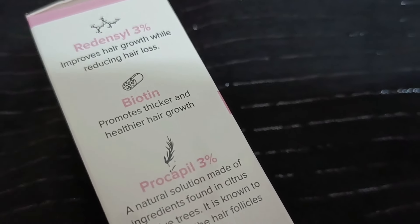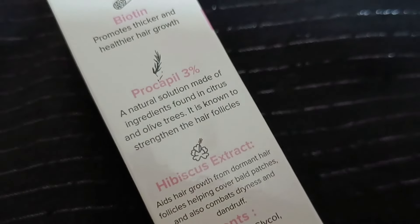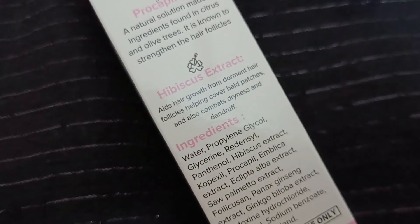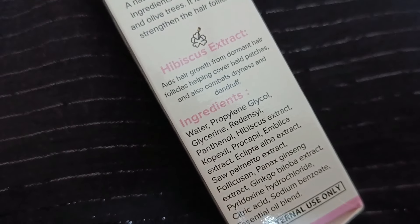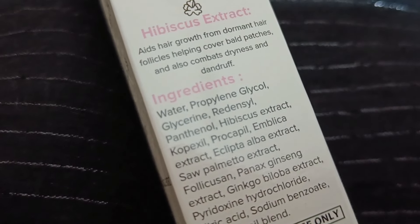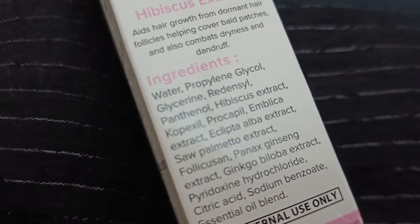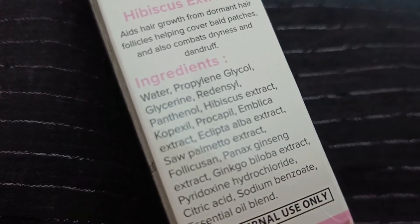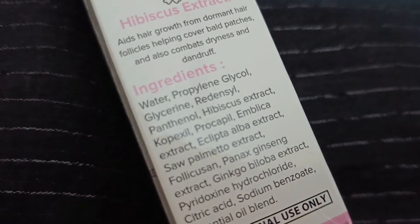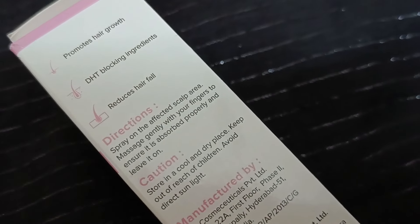Also, ProSepple is 3%, so it is very good to have it in your hair serum. Because it is a natural product which is a DHT inhibitor, it works very well for hair loss. And whatever you do for daily hair styling and grooming, it reduces hair loss. Because each time you shampoo your hair, you are washing away essential nutrients and oils that keep your scalp and hair healthy. So ProSepple is a very good ingredient.